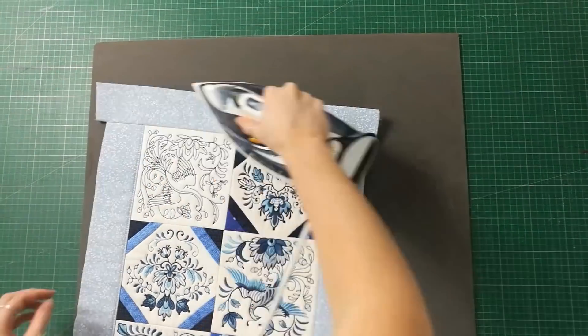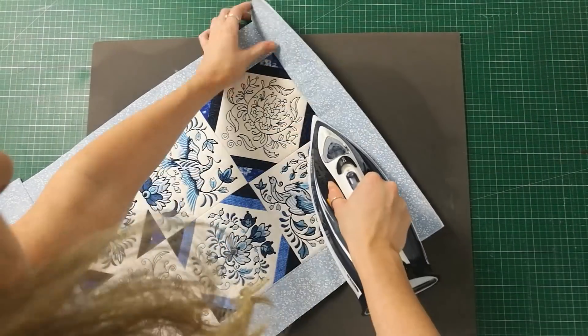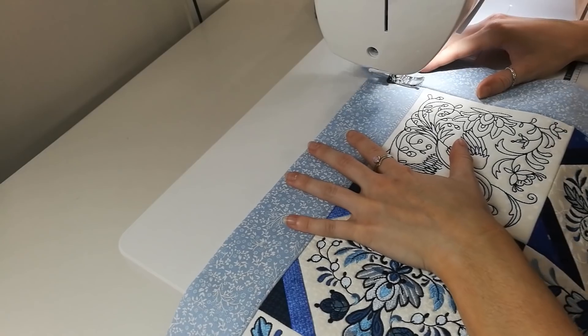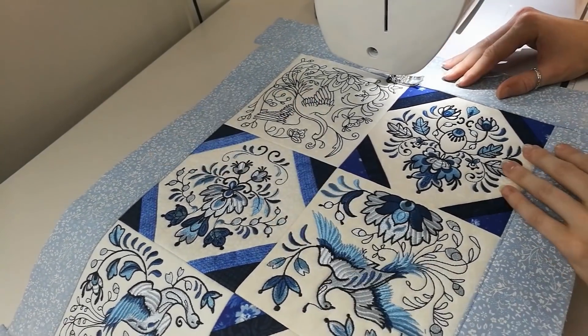Using your iron, fold the borders over and give a good press. Finish the end borders off with top stitching and then, if needed, trim all of the borders so they are all the same width.